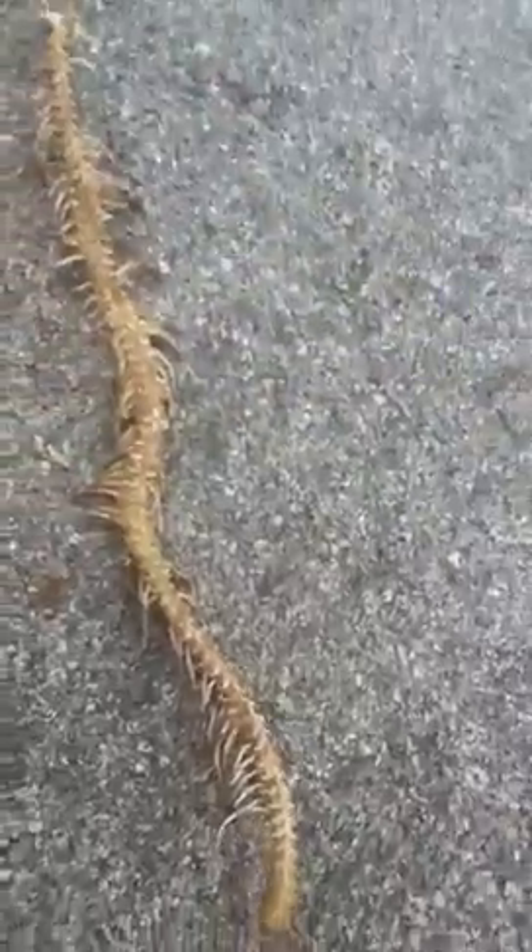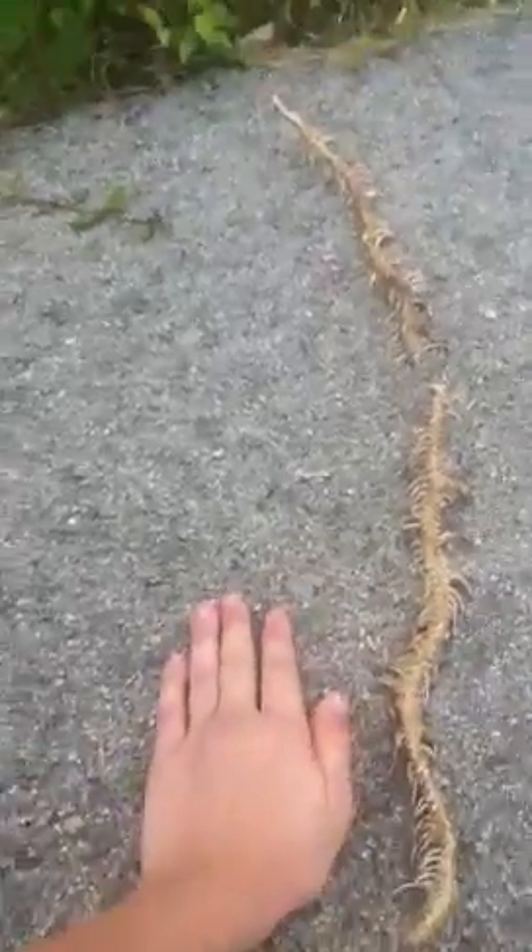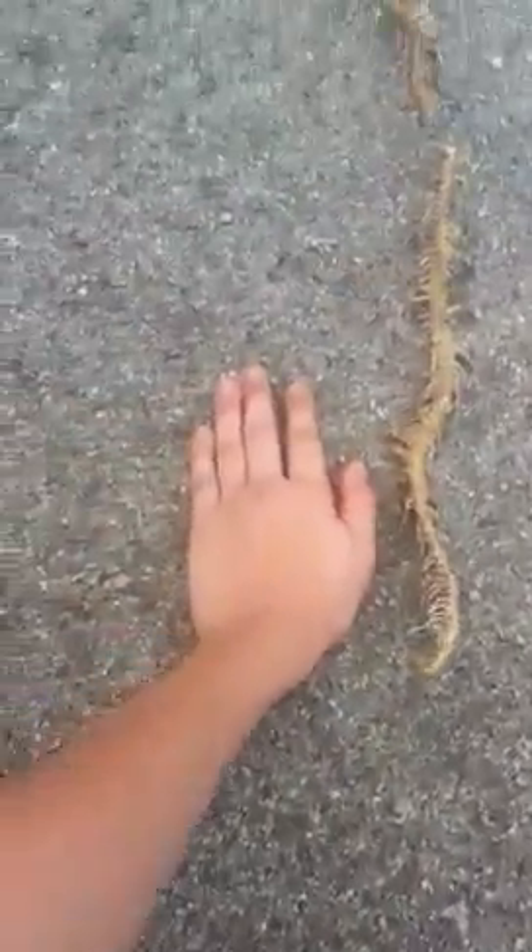I'll touch it just a little bit to move it. There — ew, that's gross. With my hand — I know my hand's swollen because it's hurt.